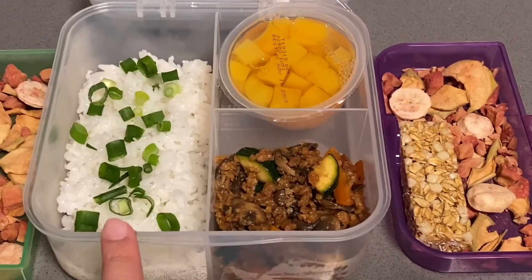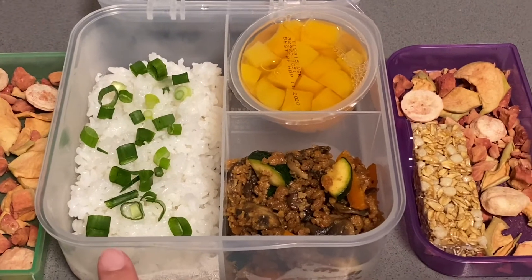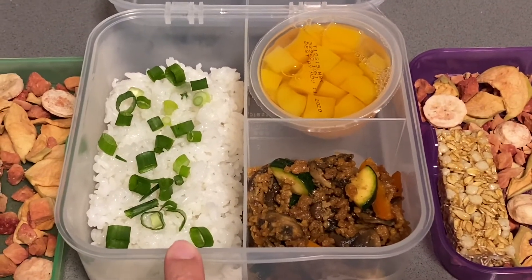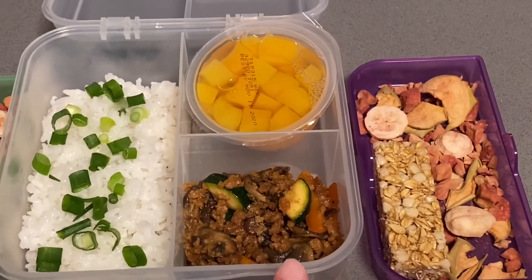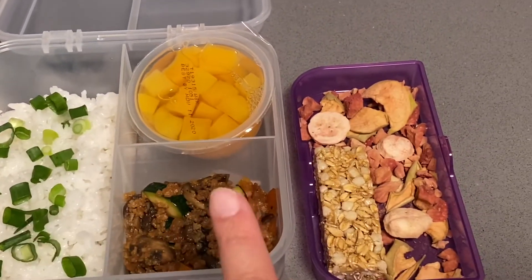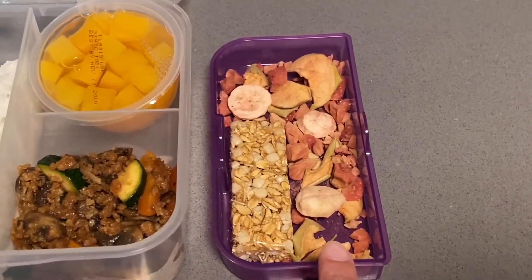On Rachel's bento cube, she loves rice — she's not really into lettuce. So I went ahead and packed her some sticky calrose rice with a little bit of chopped green onions. She's just going to eat her lettuce wrap filling with the rice. And she has the same thing: a peach cup, a granola bar, and dehydrated fruits.